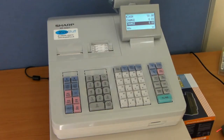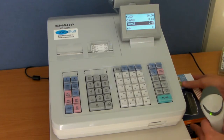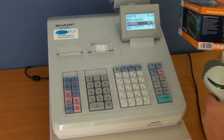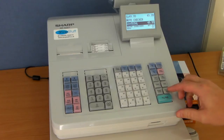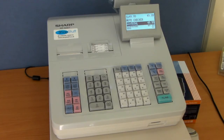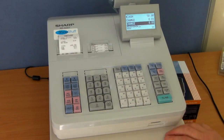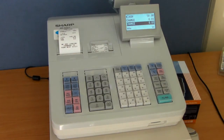The Sharp XEA307 is also available with barcode scanning and can hold up to 10,000 individual products. As demonstrated using a Honeywell Metrologic Eclipse scanner, you simply take the product, place the scanner, and press the button on the top. This sells the item, displaying the price and the individual item description. You press subtotal, enter the amount the customer has given you — in this case £50 — and press cash. A full itemised receipt is printed out and the change is also shown on the display.